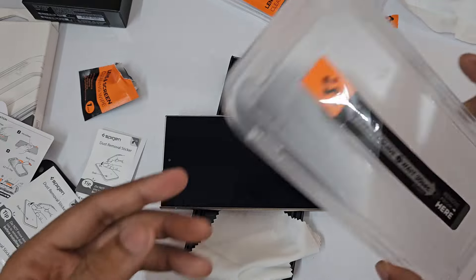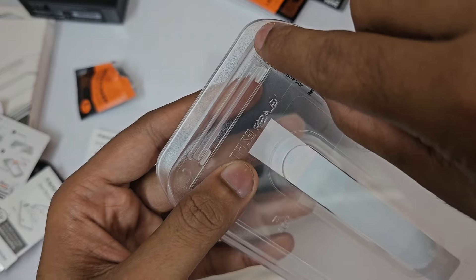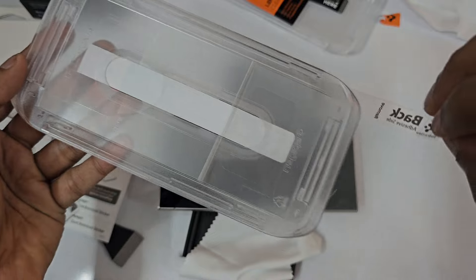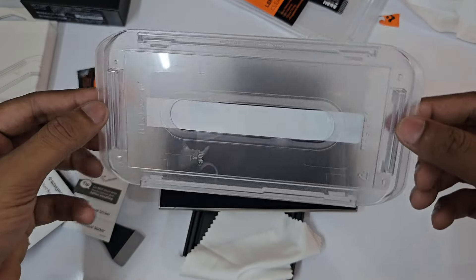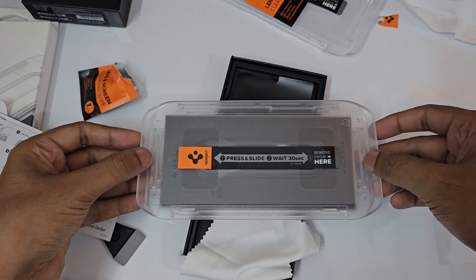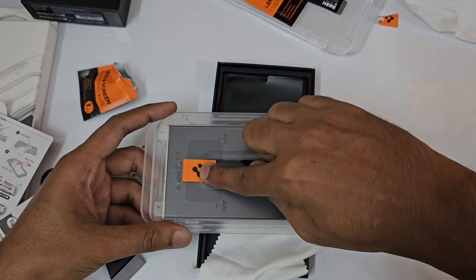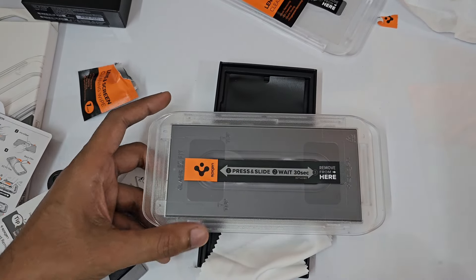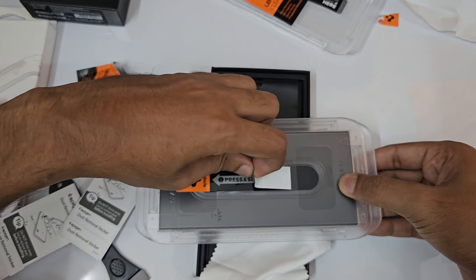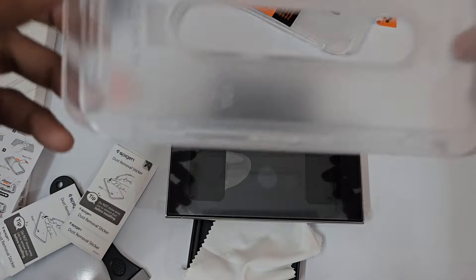If you can still see minor dust particles here and there, you can take one of these sticks. If the dust is over here, just place it and the dust will be picked up instantly. Make sure you do this. If needed, take the bigger one and do the same, then do a final touch with the cloth.